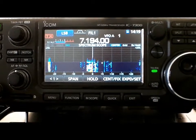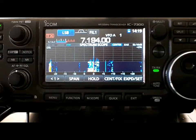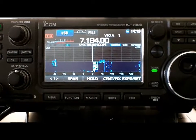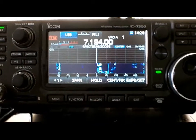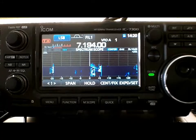If anyone ever tells you that the Delta Loops aren't a significant improvement, they have no idea what they're talking about. I also have two to four S-units of less noise on the Delta Loops as well — very, very quiet system. Anyway, 7.3, hope to hear you on the bands somewhere, someplace, sometime. Have a great day. 7.3, K1GMM.